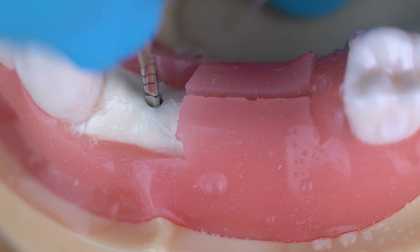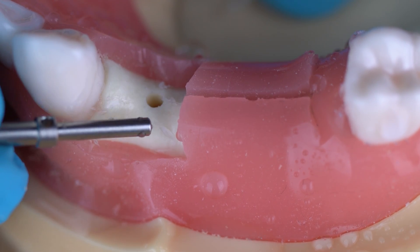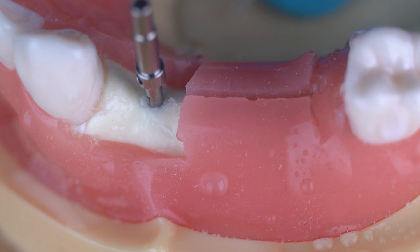Now take the drill out and put your parallel pin in. This is the parallel pin from the kit — just place it inside the preparation. Then it's time for an x-ray.